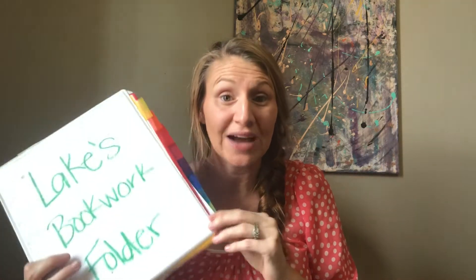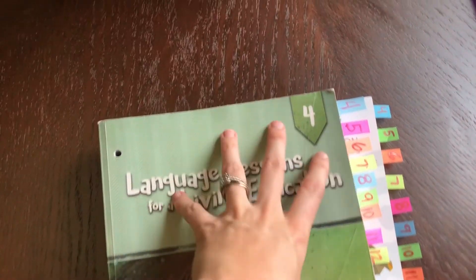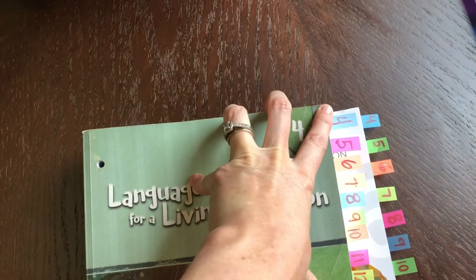Since then we've switched, and honestly I like this system so much better — it's so much simpler. Instead of doing a week at a time, I can do the whole year, a couple of months, or however I want. It's called the tab system, and it looks like this. Let me turn the camera around so you can see exactly how it works.